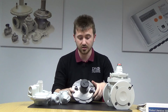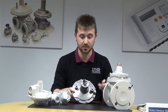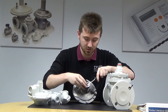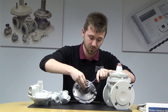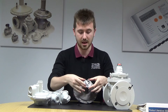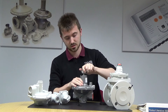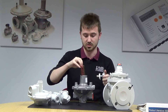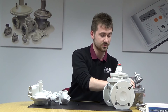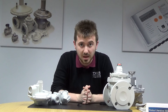This is a very simple operation for changing the springs for the outlet pressure. You take the cap off the top — you've got this little tab here. If you just lever that off, this black tab will come away. Then you can take that off, and then this cap comes away exposing the spring. You can just slip the spring out, and it goes straight back together again, no problem. That's just a standard regulator, nothing too fancy, just for your basic applications.